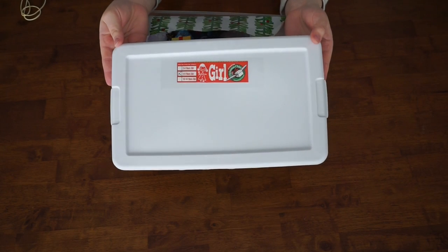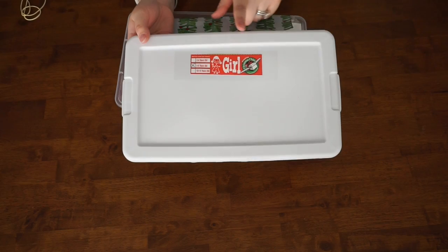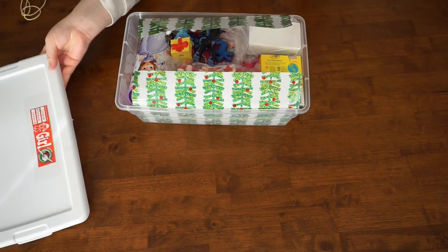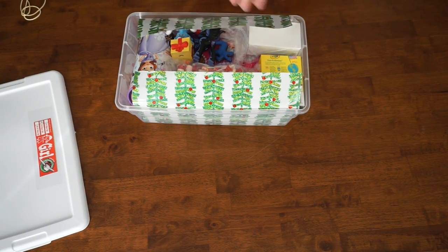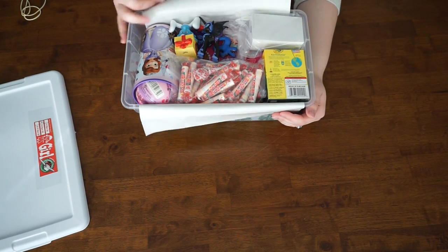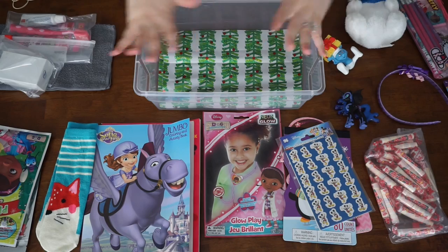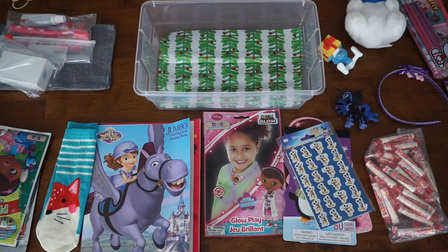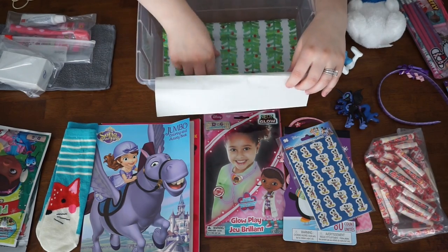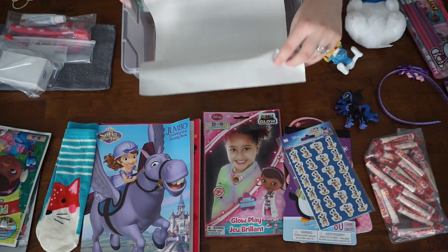The first box we're going to be working on is the girl ages 5 to 9. Just make sure you have the correct age, the correct gender, and make sure that it is taped to the top of your box. The next thing to start doing is filling your box — my box is pretty filled, so I'm going to take everything out and then show you how I box it. So we have everything laid out here on the table. I generally put in some wrapping paper or tissue paper down on the bottom just to give a more festive feel.